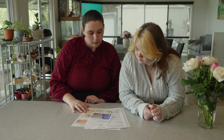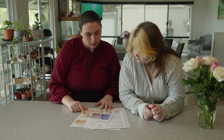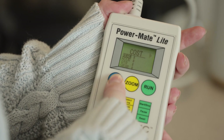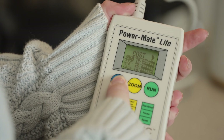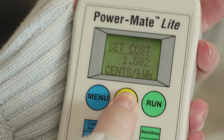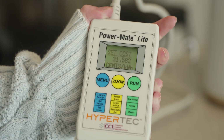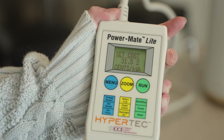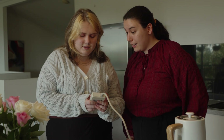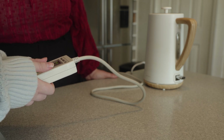The Powermate is pre-programmed with your area's most common electricity tariff, but you should check this before use. The cost you pay for electricity per kilowatt-hour is shown on your bill. To set your electricity rate, press the menu button to scroll to cost, then press and hold menu — 'set cost' will show on the screen. Pressing zoom allows you to change the number; pressing run moves to the next digit, like setting a digital clock. The emissions value for your region is shown in the manual and can be set using the same method used for the cost setting.